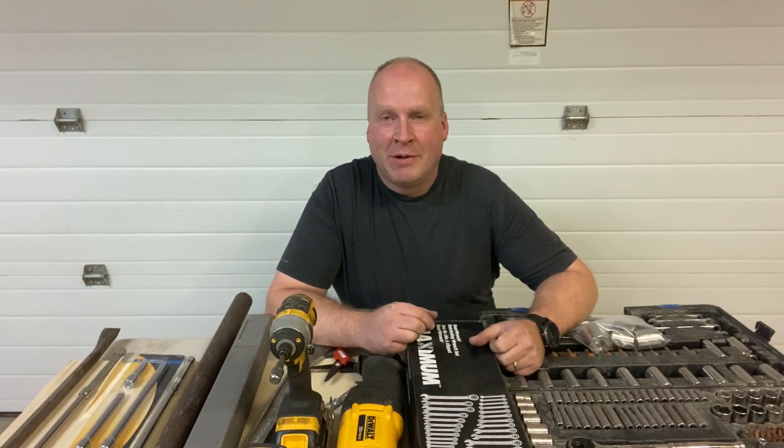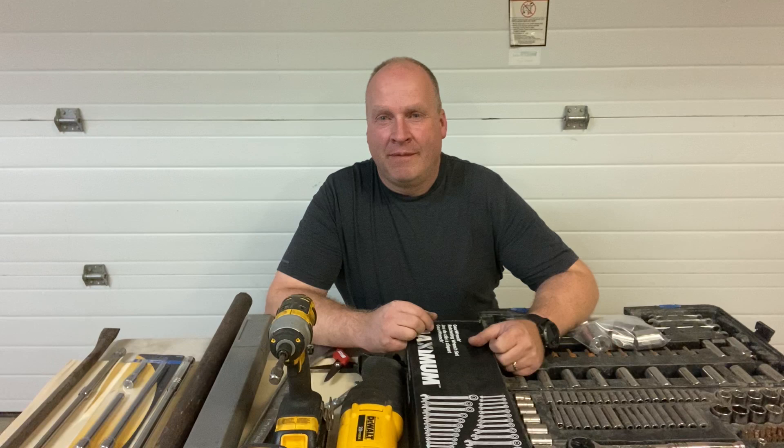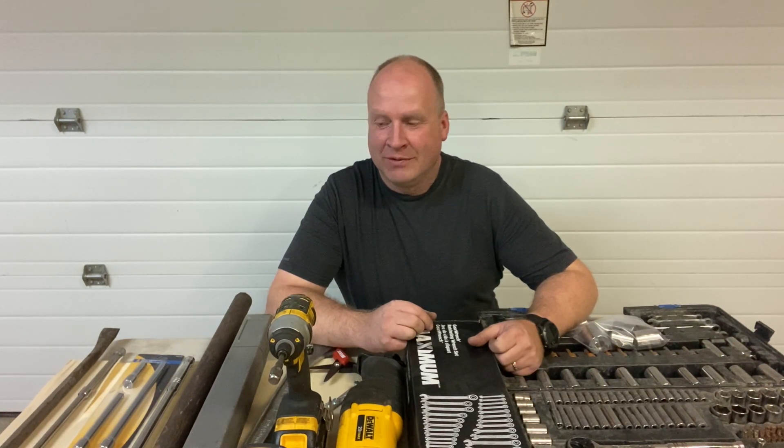Hey guys, it's Randy with Low Buck LS here again. This week I want to talk about what's in your tool bag when you go to the junkyard. I'm planning a trip to the junkyard tomorrow to look for donor engines, and if I find one, hopefully pull an engine and bring it back home.